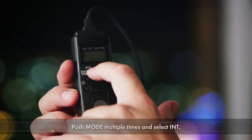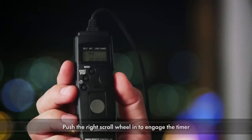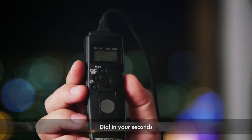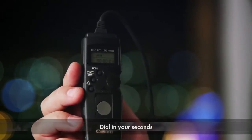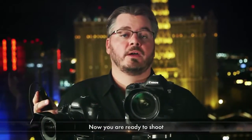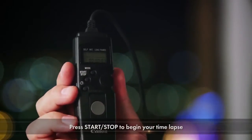Let's say you want to shoot a frame every three seconds. Push the mode button until you see the intervalometer or INT mode highlighted. Then find the right scroll wheel and push that button in. You'll notice that the numbers blink. Dial in your seconds — in this case three seconds, so 03 — and push the button again. Then you're ready to shoot. All you need to do is press the start/stop button and you're off and running.